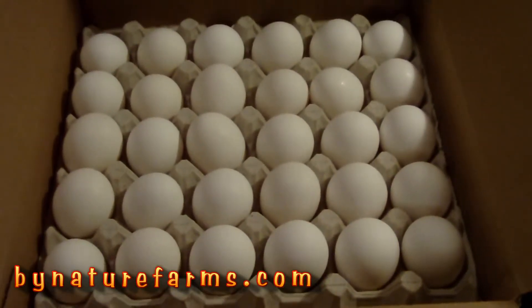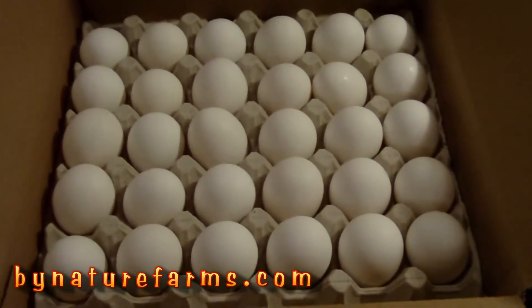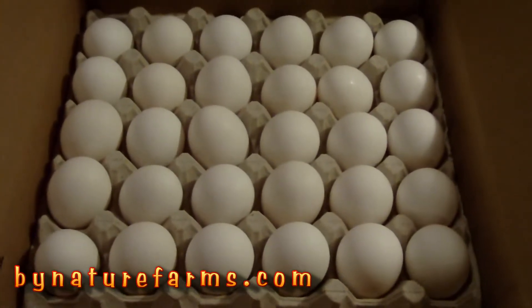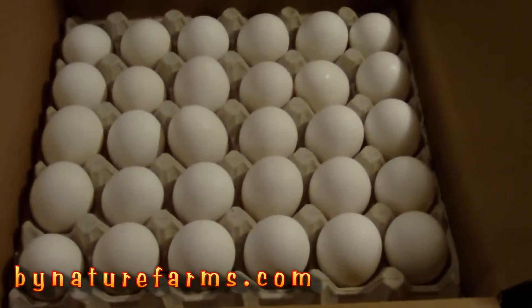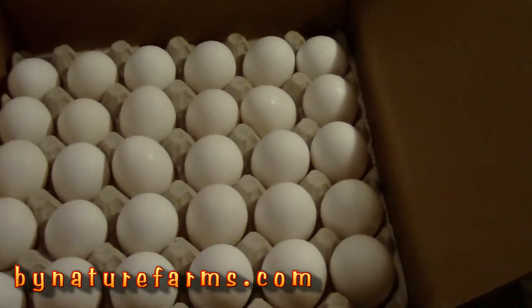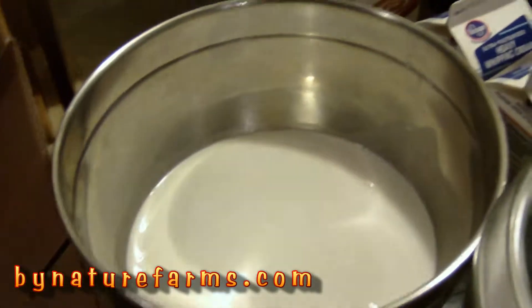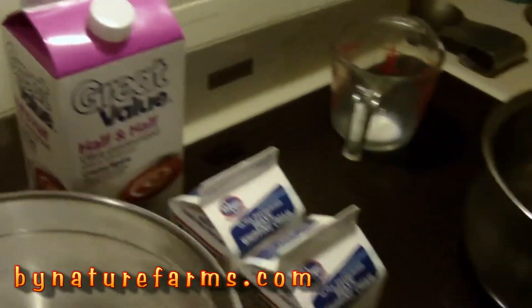Hello, tonight I'm going to be making the best homemade ice cream that we've ever had. It's going to take 32 large egg yolks, 4 cups of heavy cream, 12 cups of half and half, and 4½ cups of sugar.